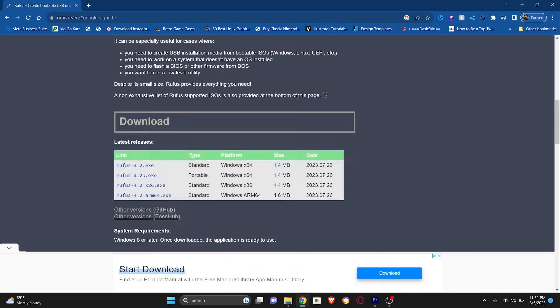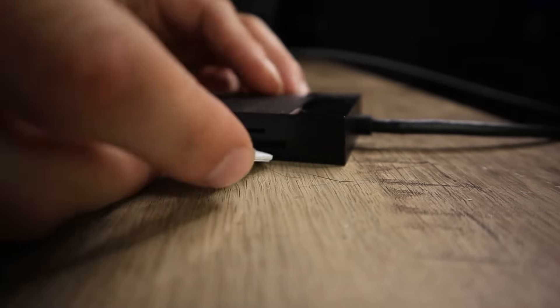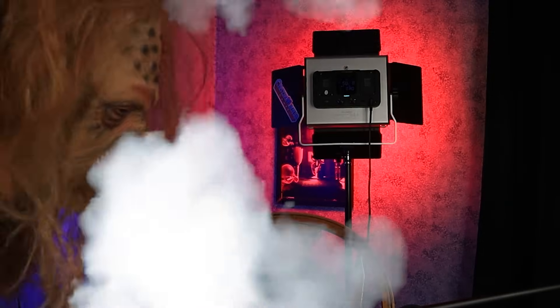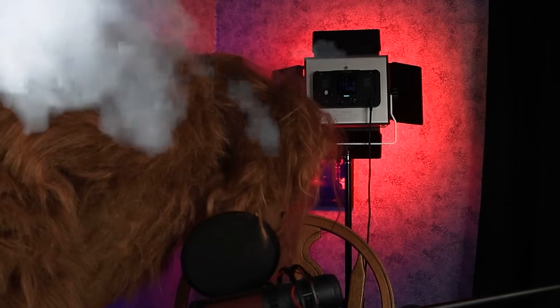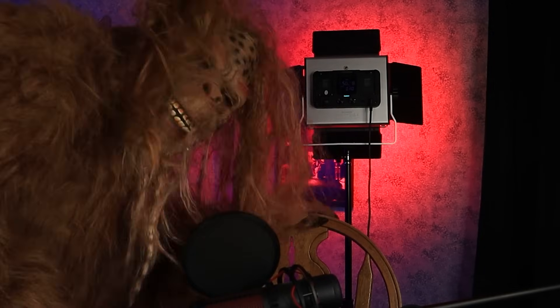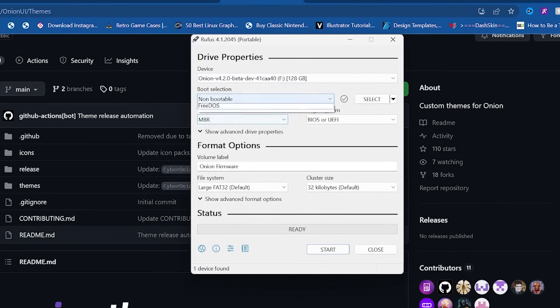Once the software is downloaded, pop your SD card into your PC and then open Rufus. Look for your SD card — if you have multiple SD cards or USB drives connected, make sure you select the right one because it could be catastrophic for all your information. Select non-bootable, FAT32, and then hit start.